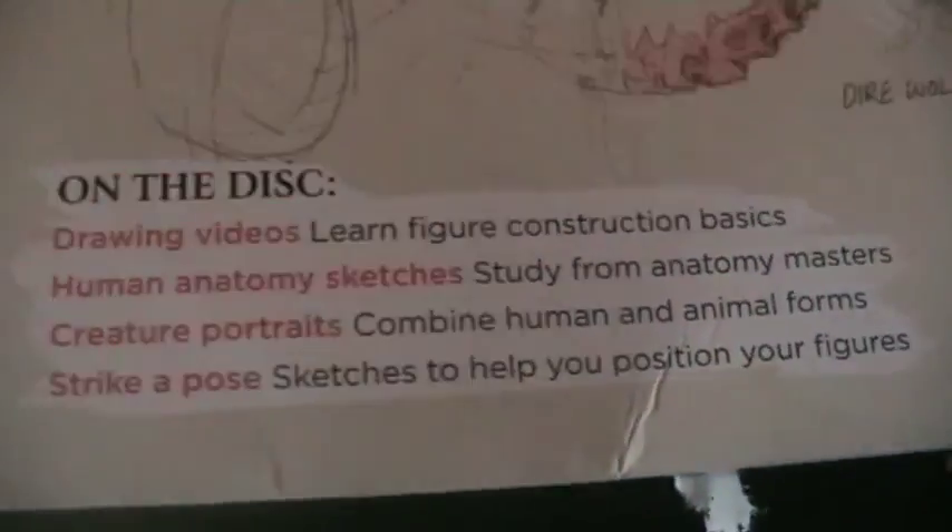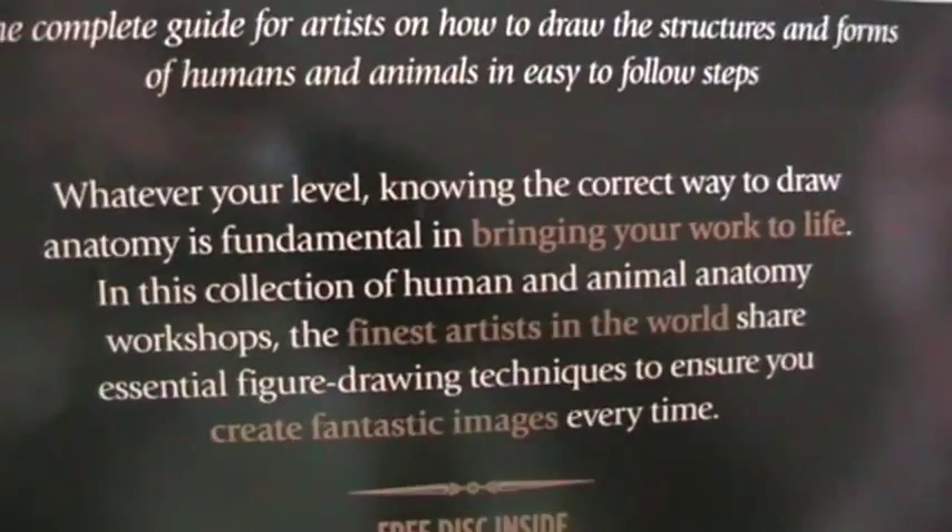It also features different ways of how you can apply all of these things into your work, like mixing animal and human anatomy, and then some extra little workshops in the back. It also comes with a CD with extra video content, so highly recommend it. Thank you!